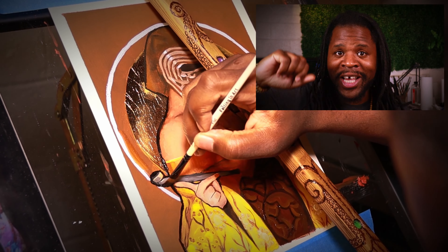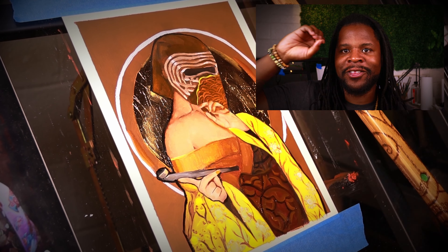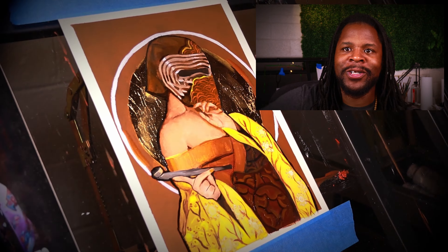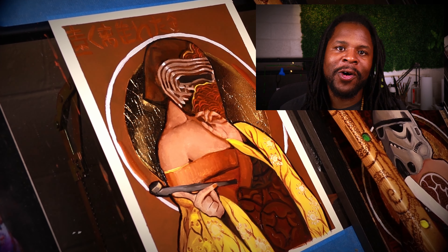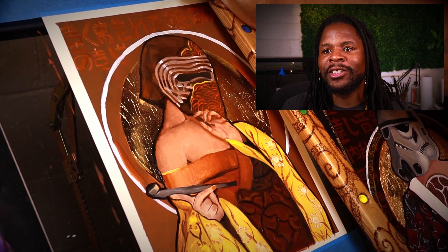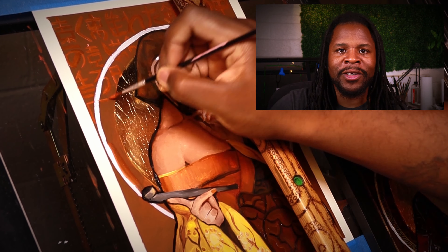Then it was time to get those signature Star Wars geisha elements into this painting — I wanted to get the writing in the background, the gold ring around it, and the comic book border to kind of bring all of these pieces together. During this last part I'm doing that as well as just doing a little bit of refinement here and there, bringing this whole thing together. It was so much fun working on this.